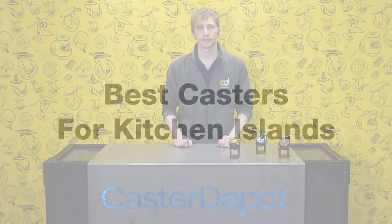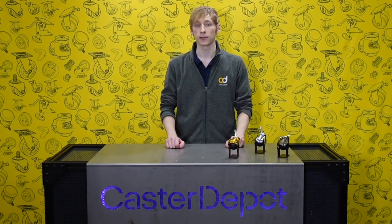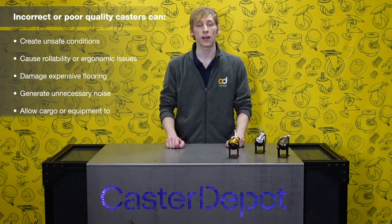Hey, it's Jason with Caster Depot. Today we're going to look at what casters work best on kitchen islands. At first glance all casters may seem pretty similar, but choosing an incorrect or poor quality caster can cause some serious issues, including unsafe conditions, rollability or ergonomic concerns, damage to expensive flooring, or unwanted noise. Using the incorrect caster can even allow valuable cargo or equipment to be damaged.